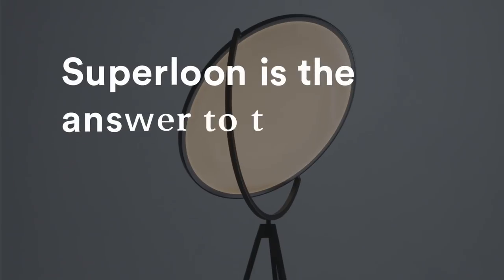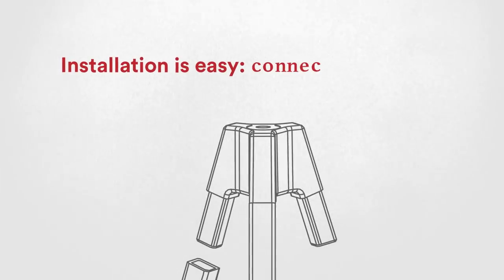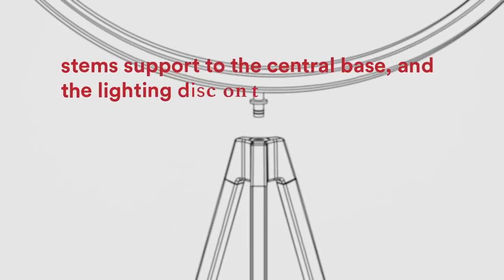Superlune is the answer to the question of this intriguing technology. Installation is easy — connect the three legs to the central base and the lighting disc on top.